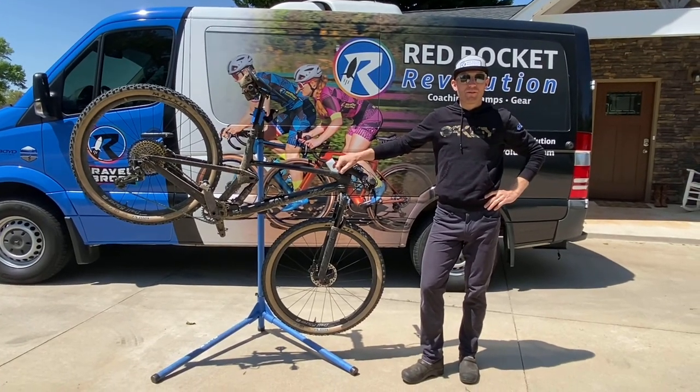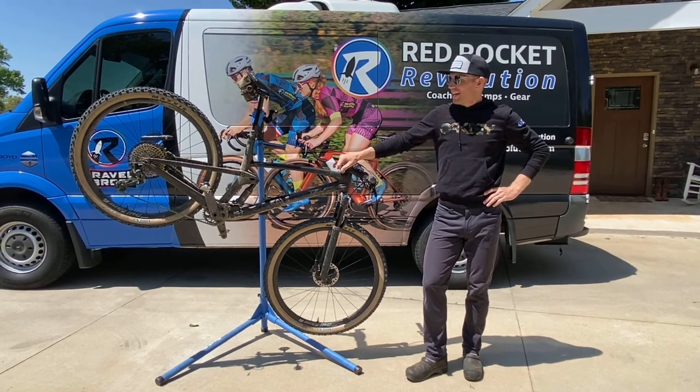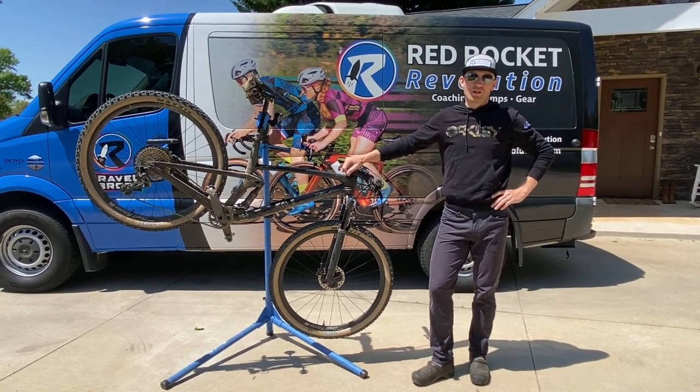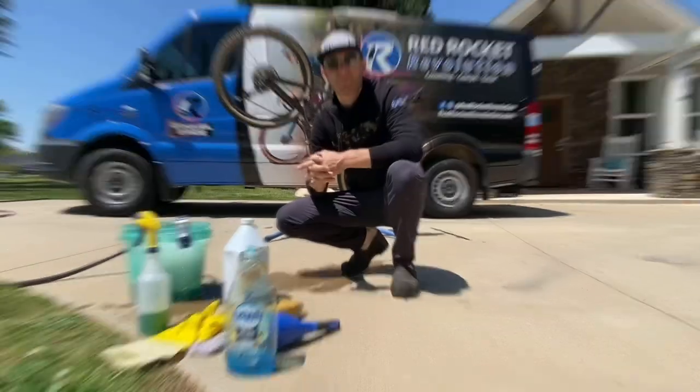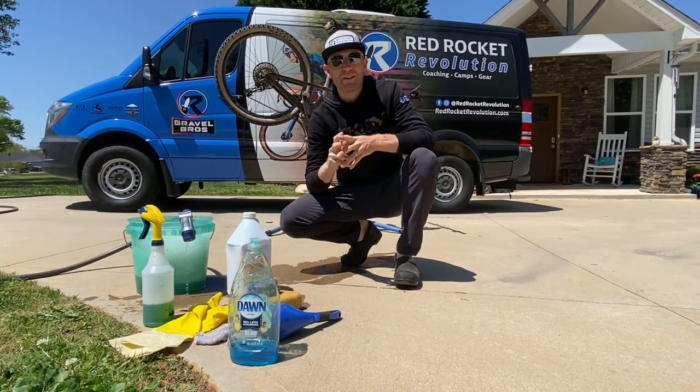What's up guys, Ben here from Red Rocket Revolution. Today we're going to be talking bike washing — why it's important, why you should do it, and the best way to do it.